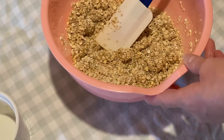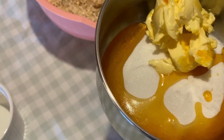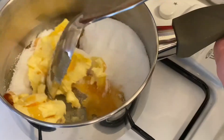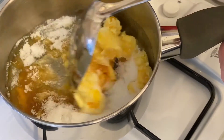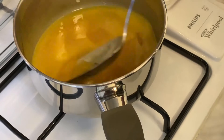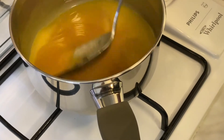Right, so we need to go over to the stove with this until it's melted and the golden syrup is all melted up. This smells absolutely amazing.